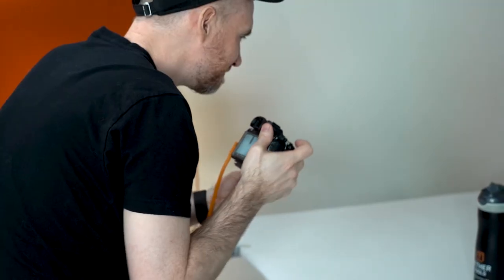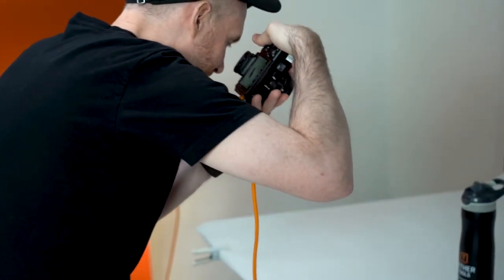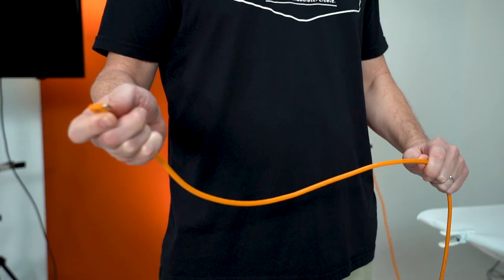Another great feature about this right angle cable is security. People are all walking around the set, someone steps on it and pulls out, you lose all your photos. But now if you step on it, it pulls and it keeps it securely in place.